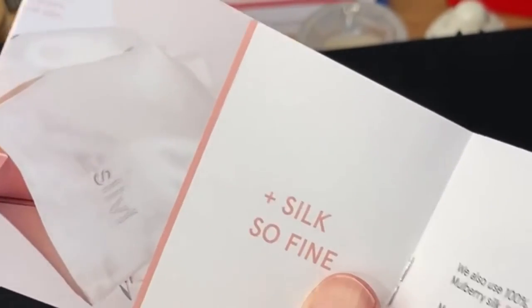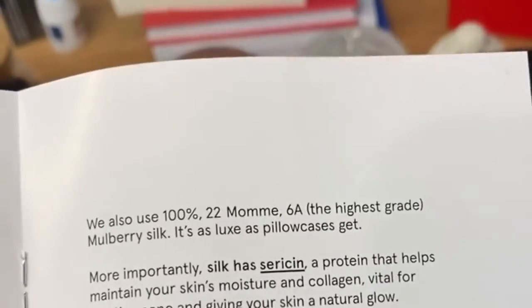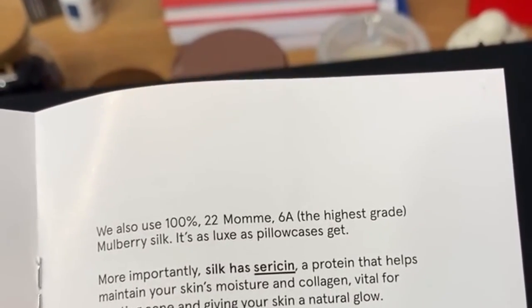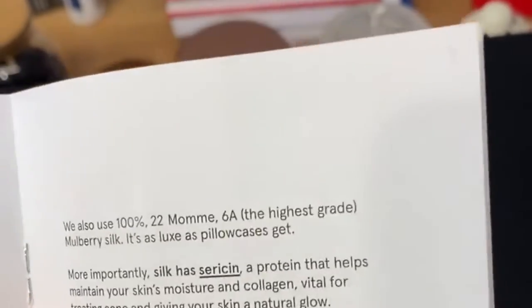Clogged pores — and it's made out of silk, mulberry silk, 22 momme, the highest grade of mulberry silk, which is pretty luxe. Silk also has sericin, the protein that helps maintain skin's moisture and collagen — so that's something promising as well.